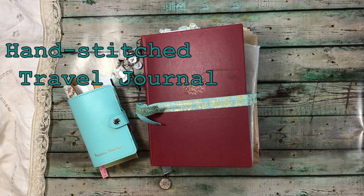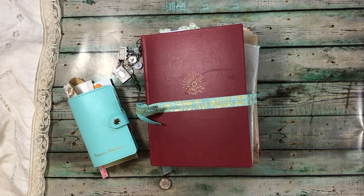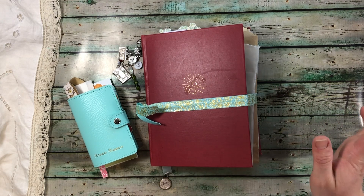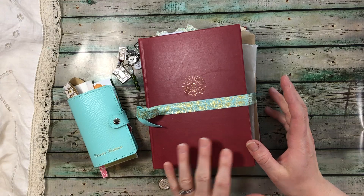Hello everyone. Today I have a travel journal to share that I have handcrafted and hand-stitched. I did a hidden binding with a pamphlet stitch. It's kind of jam-packed right now because I've got stuff shoved in there.